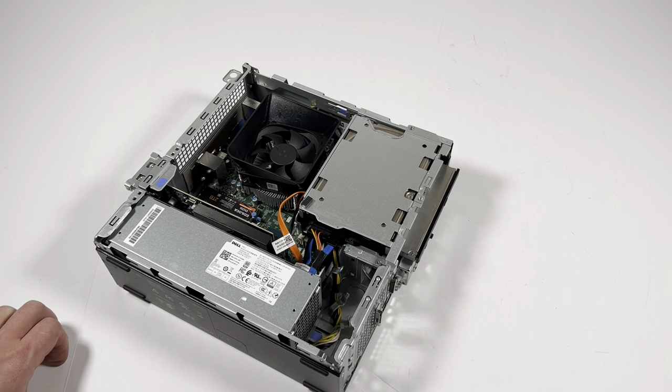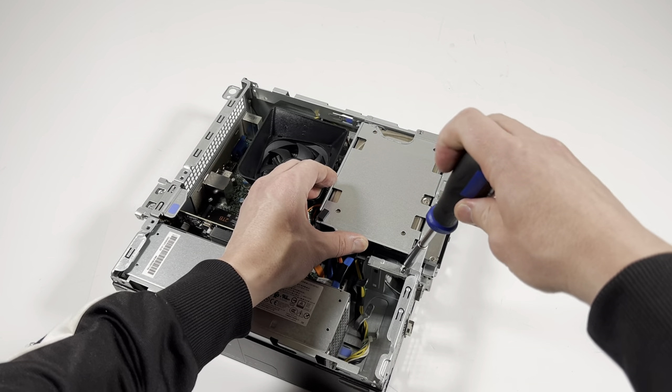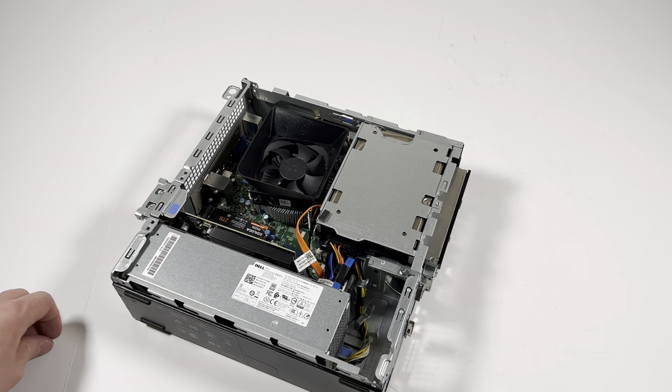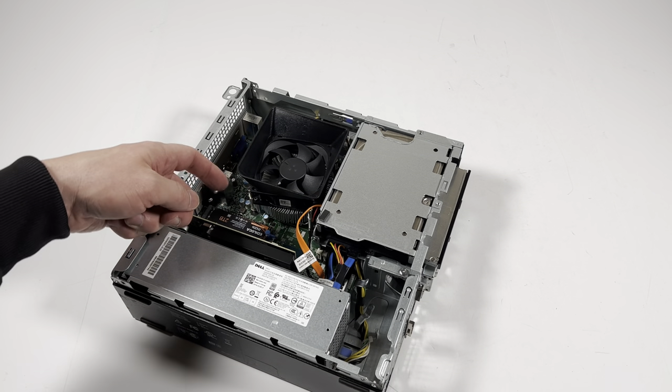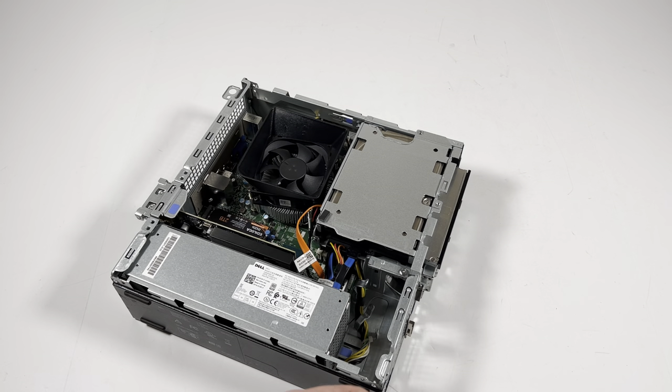You guys are asking about the power supply — it's a 200-watt unit, so you can install an RX 6400 low profile and it'll work fine. However, a GTX 1650 will not fit in here because the PCIe x16 slot is located on the bottom and the top one is PCIe x1, so it's not going to work.